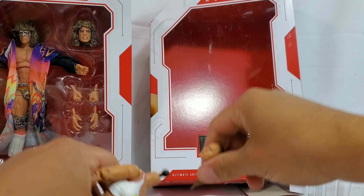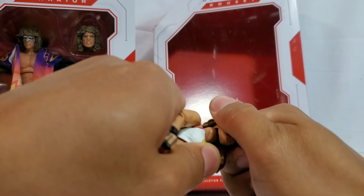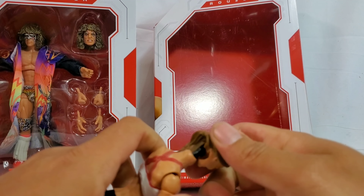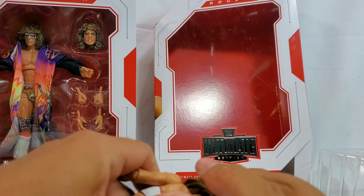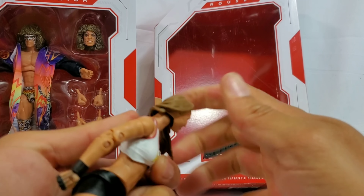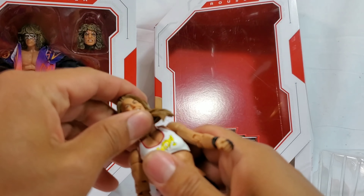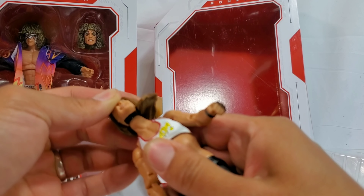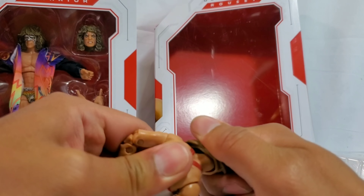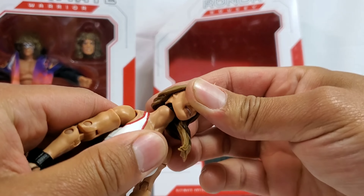I'm going to tell you right now that popping it off, it's kind of like the Hasbro - it's kind of like the Marvel Legends - and putting it on, it's going to be a little bit of a fight. Oh my gosh you guys, I'm afraid I'm going to snap this. So they might require for some of these heads a little bit of heating. It might also require breaking the plastic. So it is a fight. You're going to need to heat it up a little bit. If I force it anymore, I can feel the plastic wanting to snap on me. So with caution, you guys, heat it up.